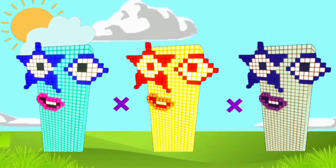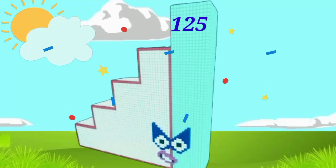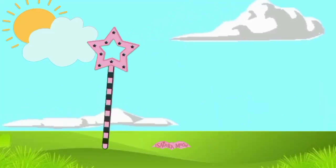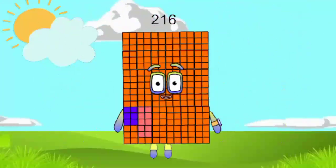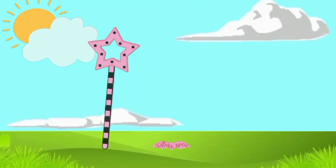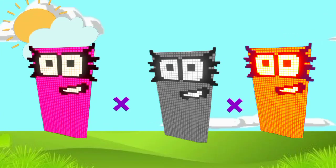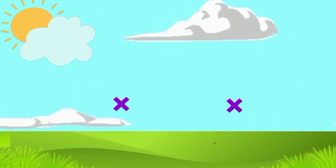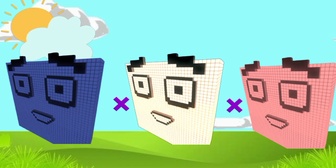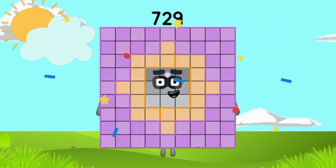5 x 5 x 5 equals 125. 6 x 6 x 6 equals 216. 7 x 7 x 7 equals 343. 8 x 8 x 8 equals 512. 9 x 9 x 9 equals 729.